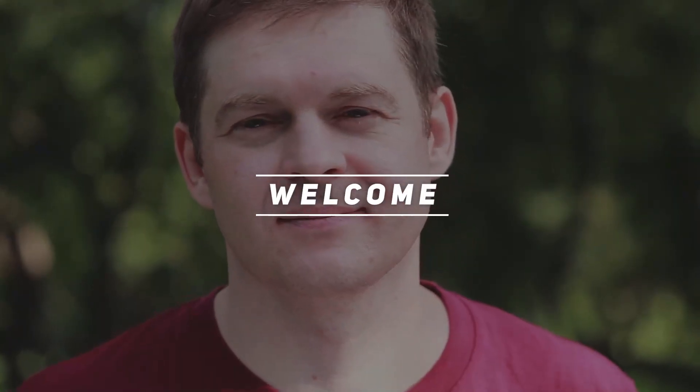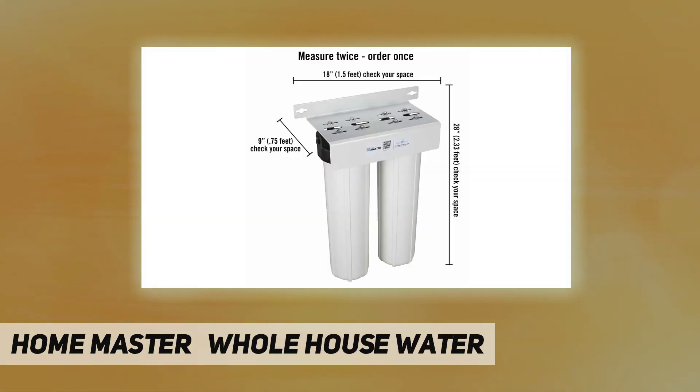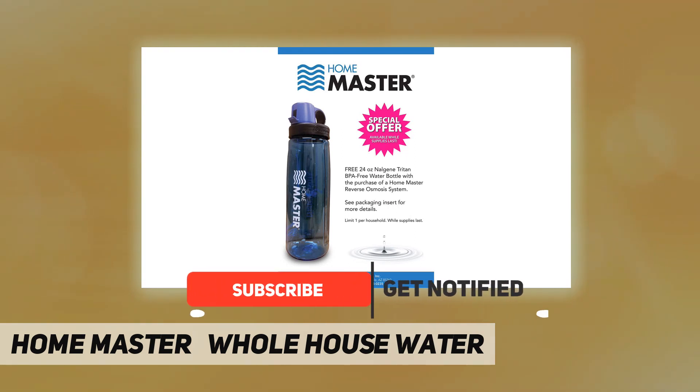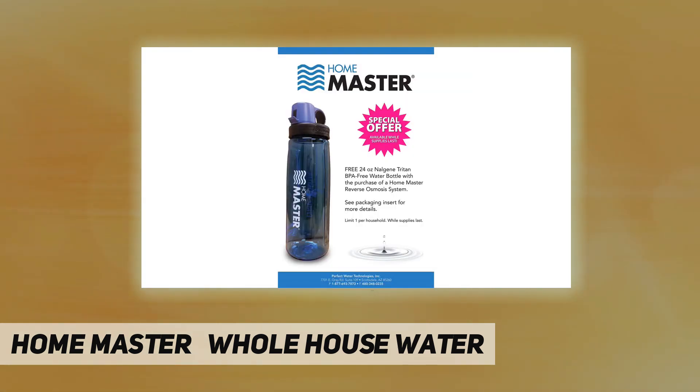Welcome back to my channel. The main purpose of the Home Master whole house water filter is to deliver clean, clear water to every water faucet and showerhead in your home without drawing down water pressure. Competitor systems use undersized housings with small ports which restrict water flow and reduce performance, so shower pressure becomes weak and unpleasant. Nothing ruins a shower like weak water pressure.